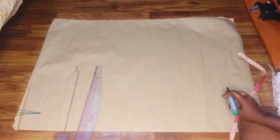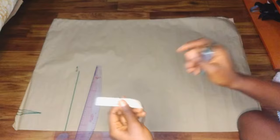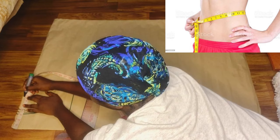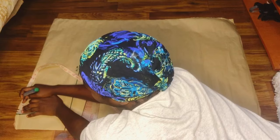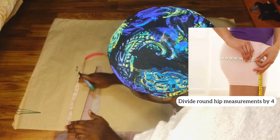The top part of the pattern is the waistline and the other end is the full length. Now I'm going to mark the high waist measurement divided by four, which gives me seven inches. I'll mark that and add one inch for sewing allowance, then add one inch for the dart, because while sewing the dart it will close up at least one inch, so we replace it on the other end so our measurements are still complete.